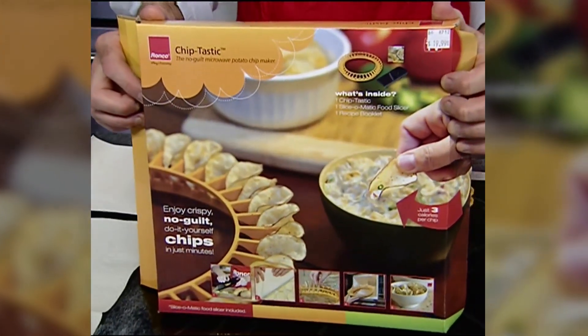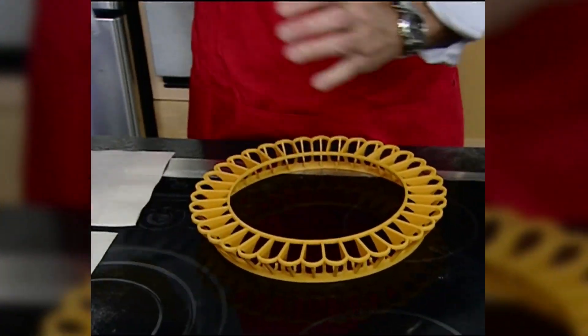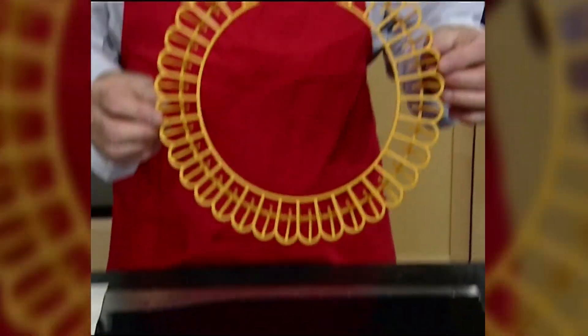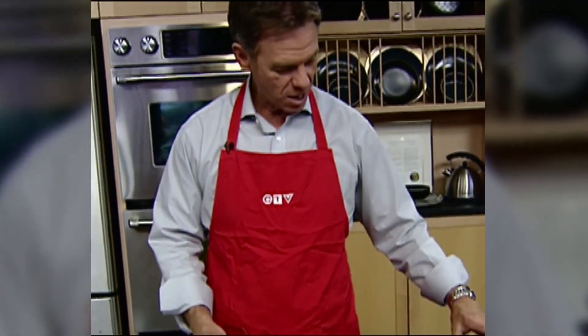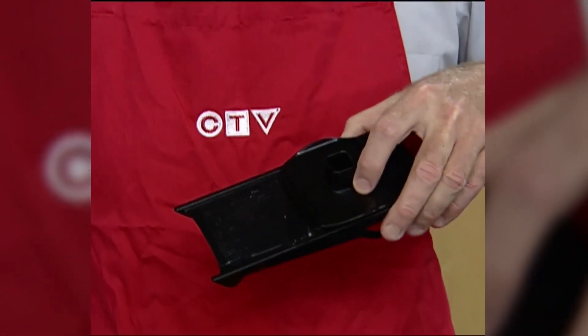So that's what they say it does on TV. Let's see if Chiptastic really does make guilt-free microwave potato chips. Here it is, the Chiptastic wheel — a 12-inch wheel with room for 36 potato slices. It also comes with a potato slicer.